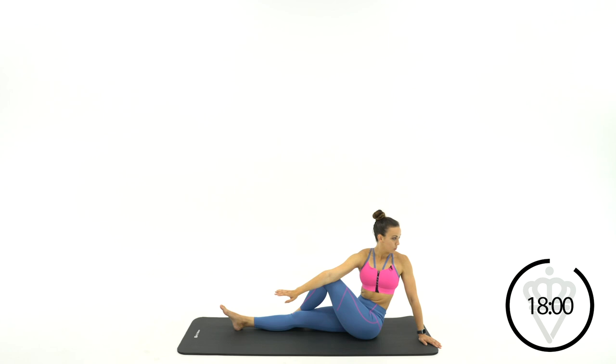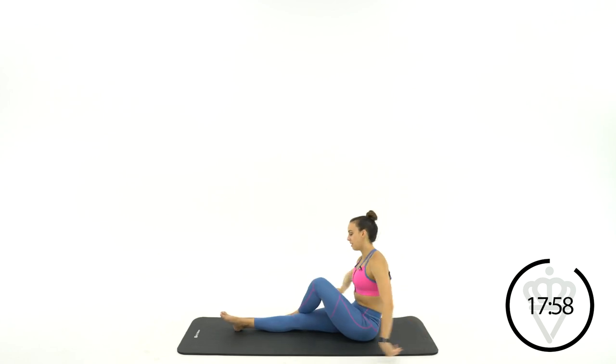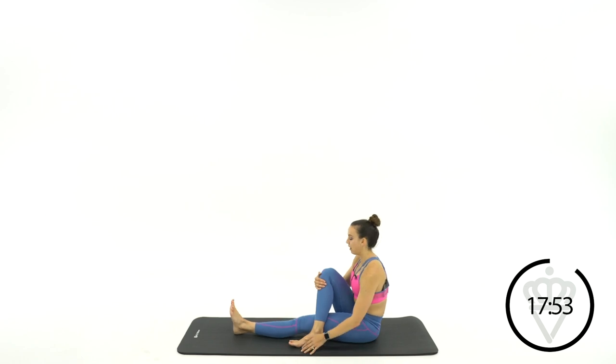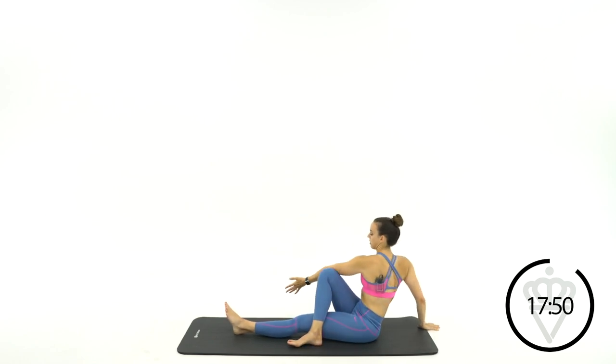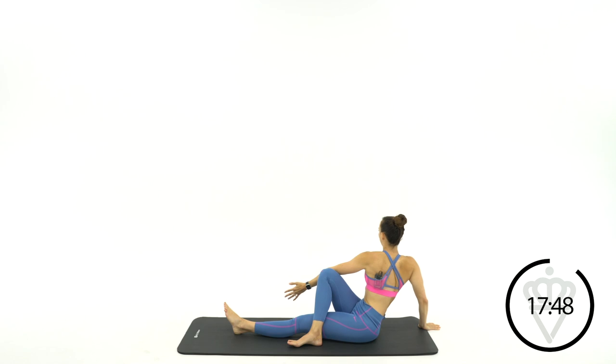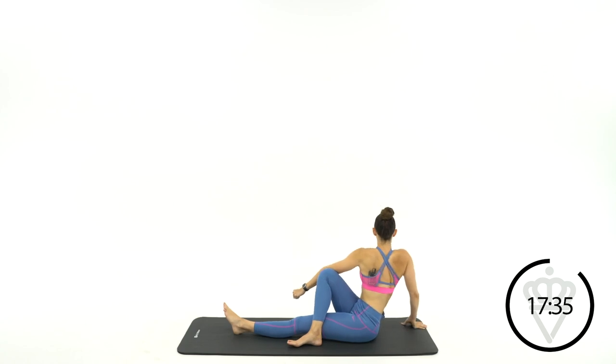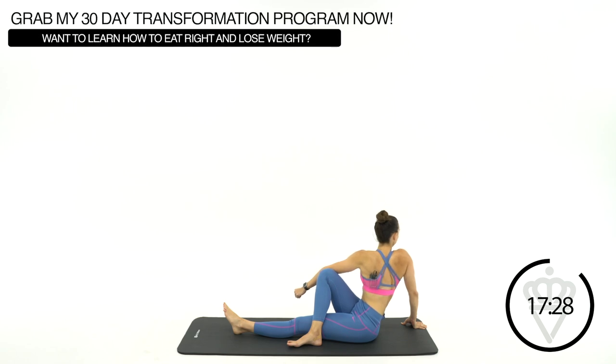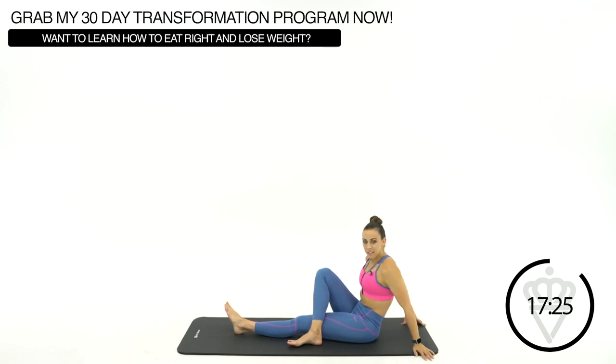Three, two, one — come back into the center. Switch legs, same thing. Cross it over, flatten your foot out outside of your leg. Take your opposite hand, throw it over your knee and look back over your shoulder. Good job. Keep reaching over, and come back into the center.